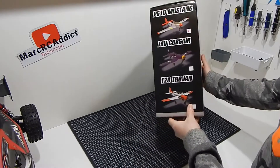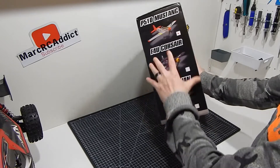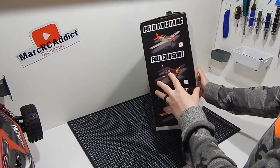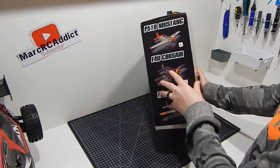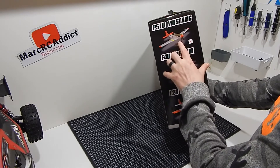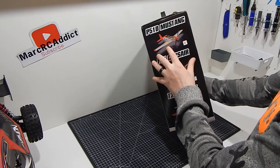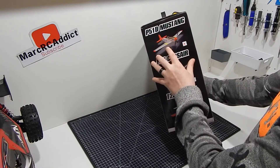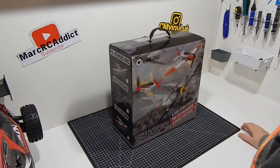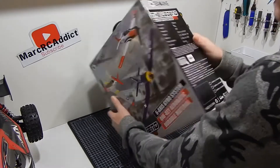There are three versions: the Mustang, the Corsair, and the Trojan. I picked up the Mustang because it's one of my favorites. Unfortunately they don't do a Spitfire — if they did, without a shadow of a doubt I'd be getting that. What I might try at a later date is paint this and give it the English paint scheme, the shark Mustang paint scheme.